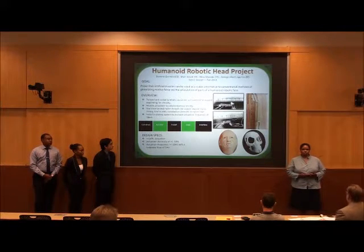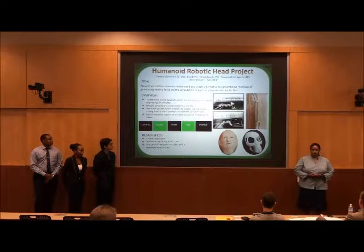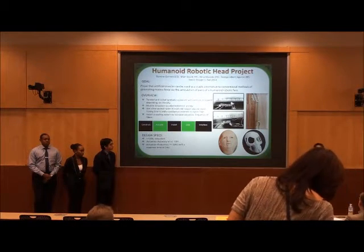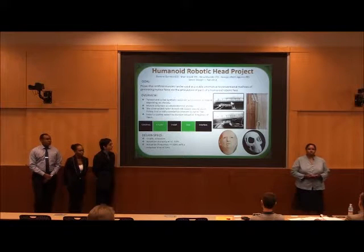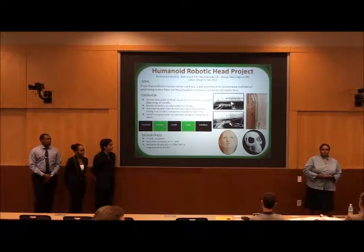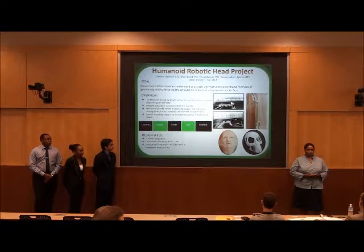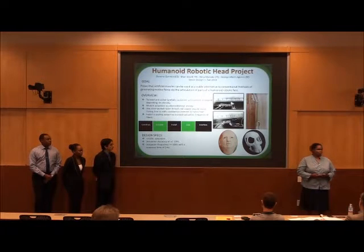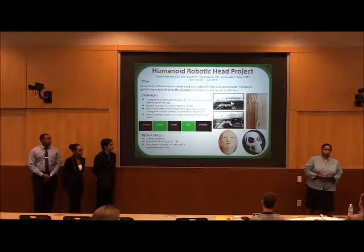Our control system will consist of a precision current source. We are controlling the current delivered to our system in order to control the temperature. We will also have a feedback control with a temperature system and a temperature shutdown that will prevent excessive heat from melting our muscle or conductors.